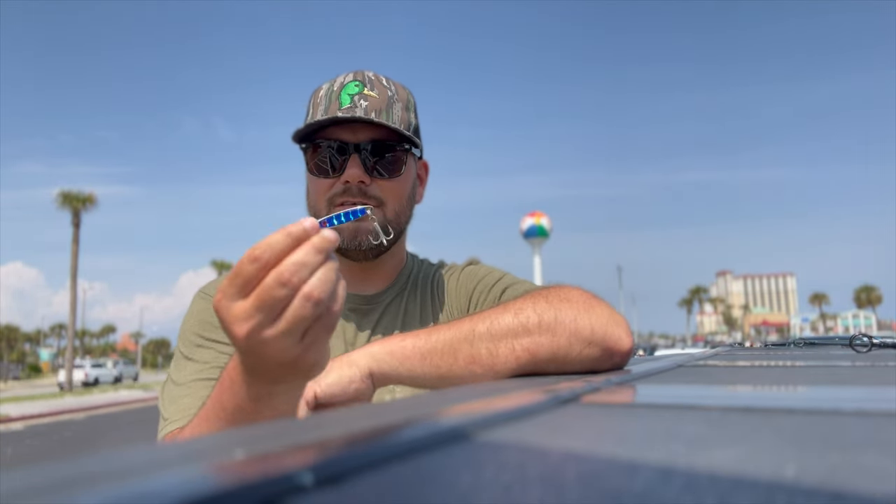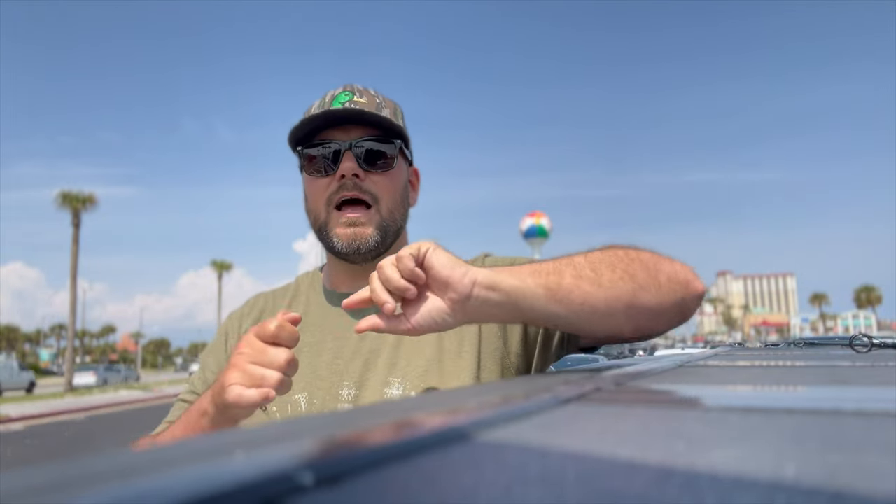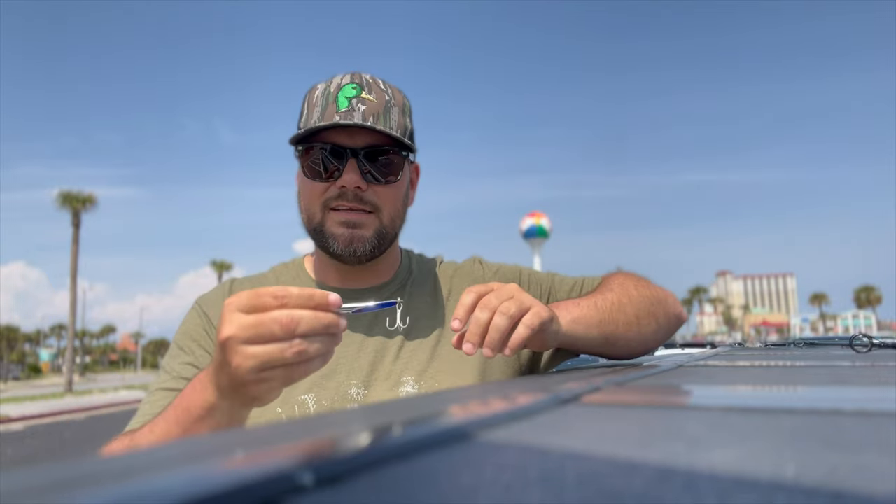My third and final bait for any beginning pier fisherman is going to be a spoon. This is a heavier spoon. It's already got a swivel on it, and that's one recommendation I can make — if it doesn't come with a swivel, put a little bit of leader line and then a swivel, because if not it will twist up all your line. You can get wind knots if you're using braid, so putting a swivel on is the correct way to do it.